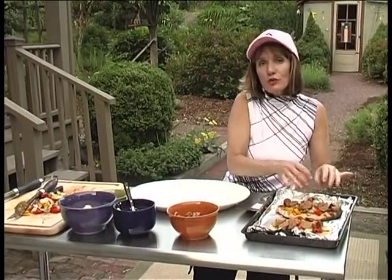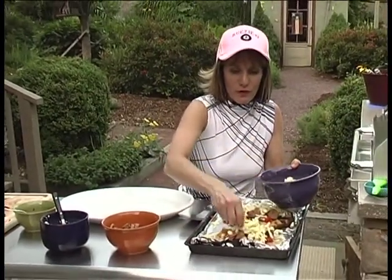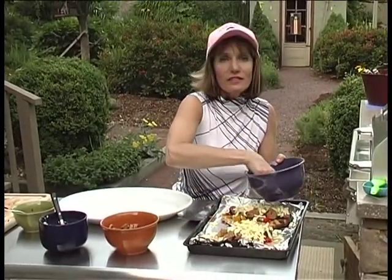Here's where we're going to introduce a half a pound of grated fontina cheese. We're going to pop these back in the grill for just another two or three minutes, just until the cheese melts.